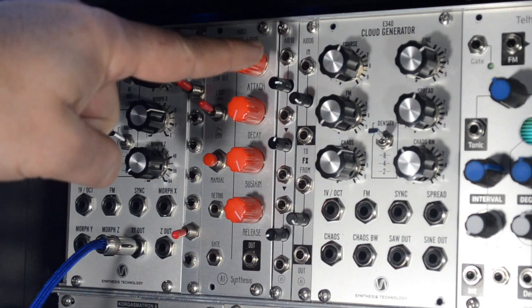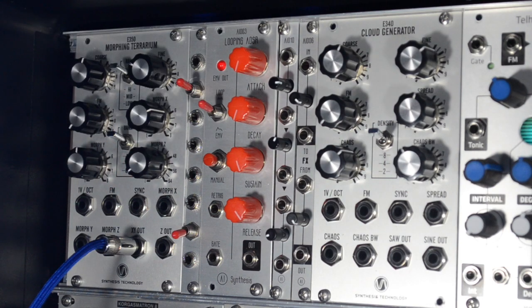Hi, this is a demo for the AIO10 attenuating module. It is two and a half attenuators in two HP and it is passive so it requires no power.